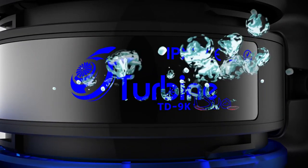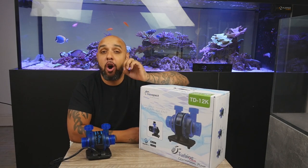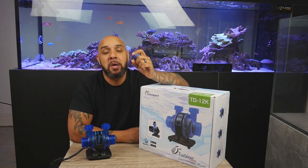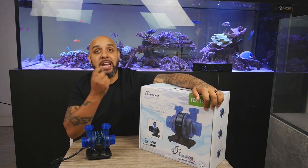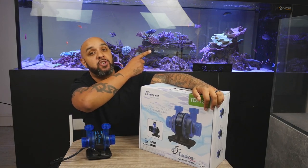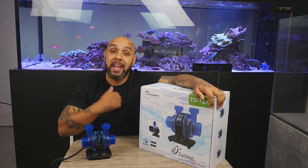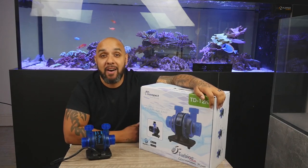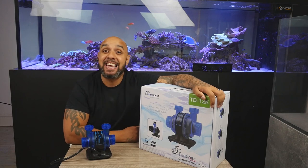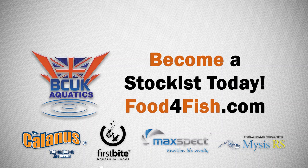So guys, that was my unboxing of the Maxvect Turbine Duo Pump. You'll be able to find this at all good retailers, and if they don't have it available, make sure that you ask them for it. If you're watching this on YouTube, make sure that you hit the subscribe button. Check out a little video just down there. If you're watching this on Facebook, make sure that you like our page and check out all of the content we have. Guys, thank you so much — see you all in the next video.